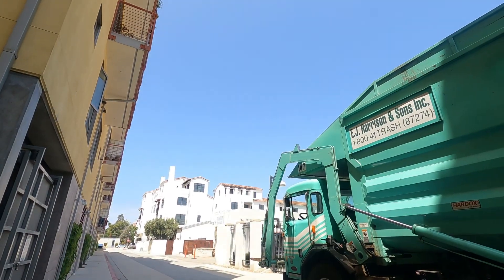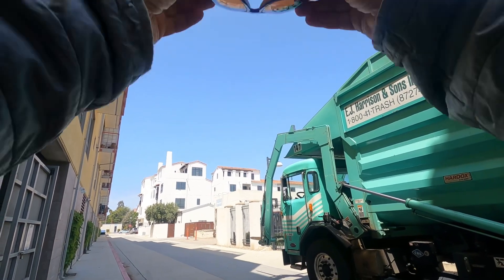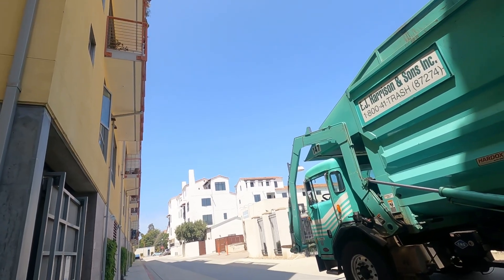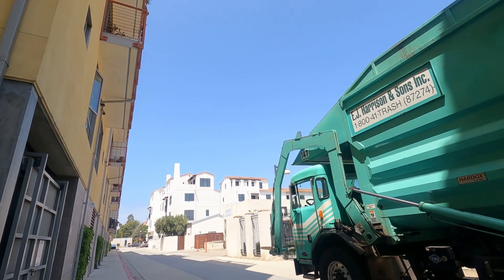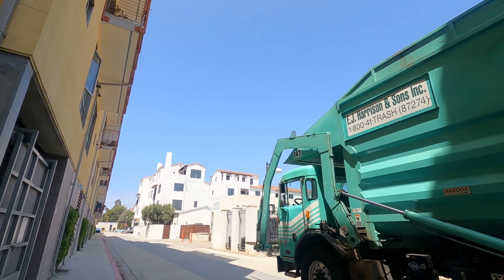Hey everybody, how are you guys doing? It is a new video — I haven't done one of these in a while. We're here in Ventura. I'm listening to an album by this guy called Sun Kill Moon. We're going to drive from Ventura to Ojai and back.